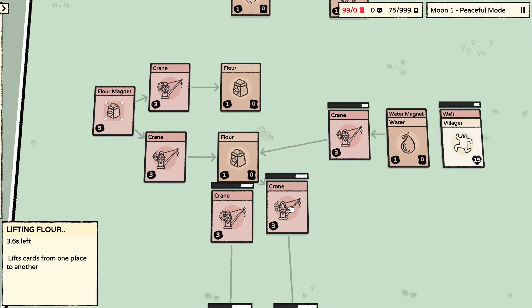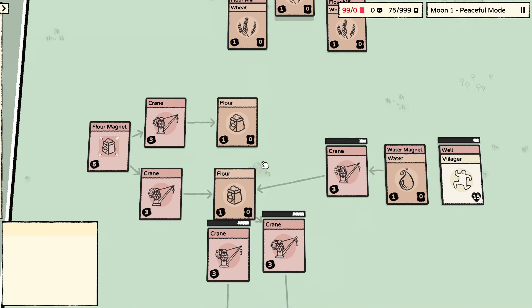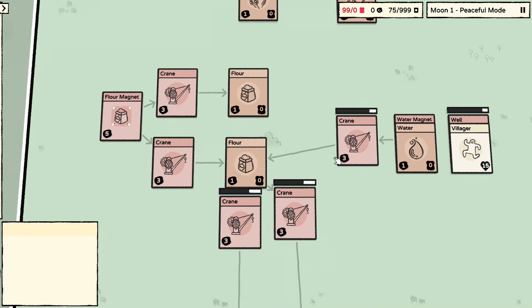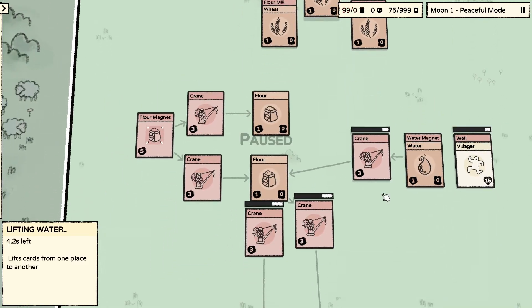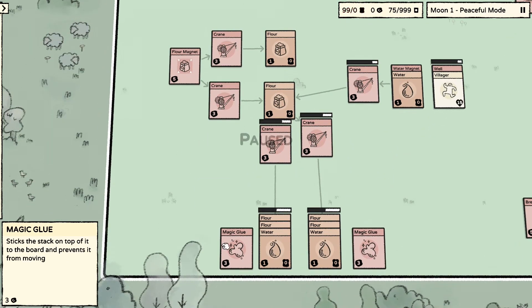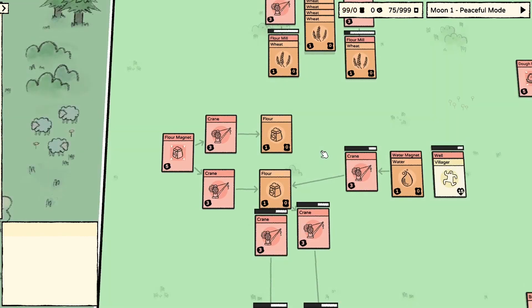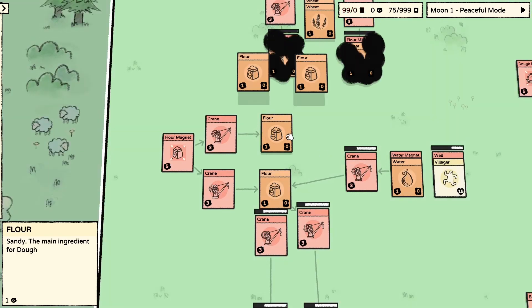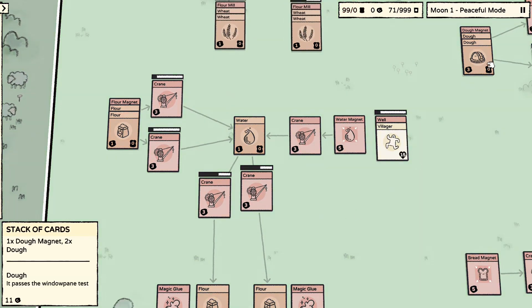Things you need to take note of: this crane needs to be able to reach this flour. There is a very specific distance here — these two cranes and this crane also are a very specific distance. This flour will sometimes push this crane around, but just watch what happens here — we're making dough here, which is fine. We'll also need some magic glue on the sides to prevent this from bouncing around.